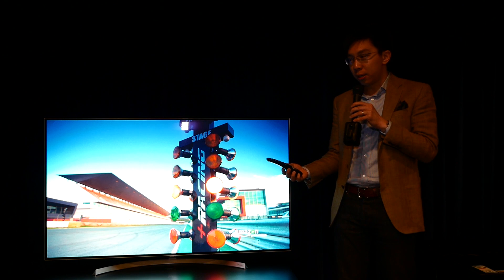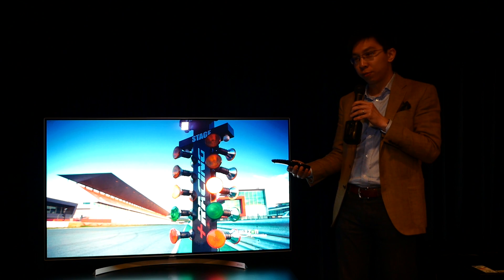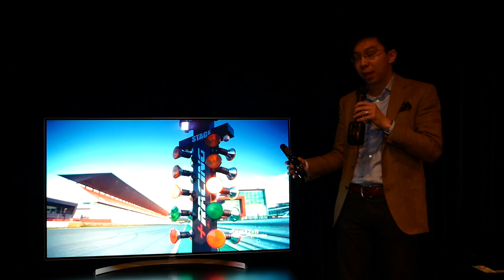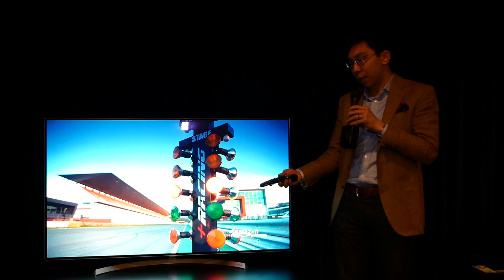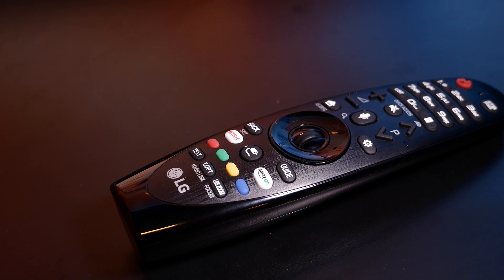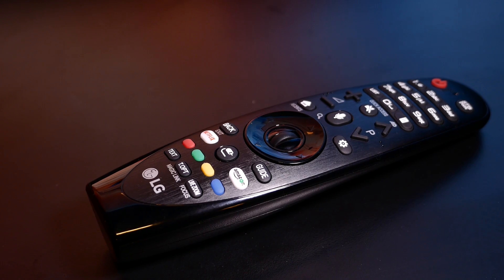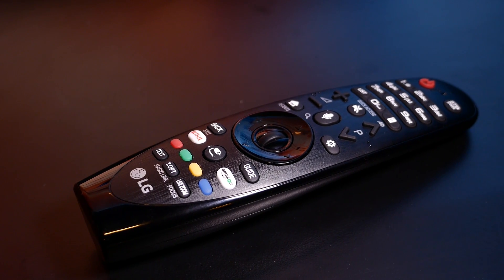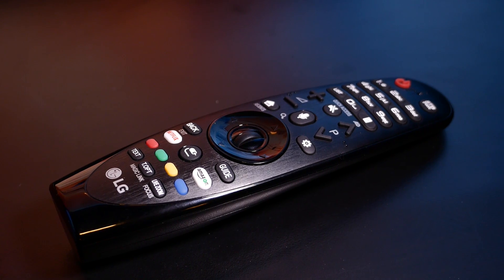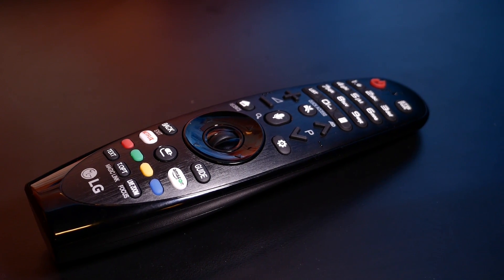The remote control bundled with the LG B7 looks very similar to the magic remote bundled with last year's B6 and C6 — it's basically an oval shape. What's new are two dedicated Netflix and Amazon buttons on the bottom of the remote, which allow 4K streaming enthusiasts to directly access Netflix 4K and Amazon Prime Video content with one press of the button, without needing to navigate through the user menu.